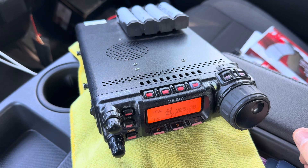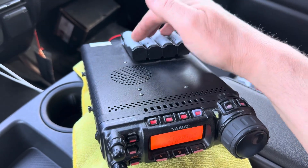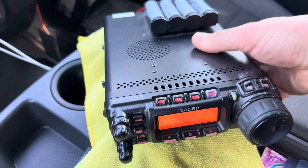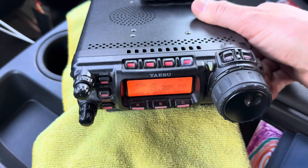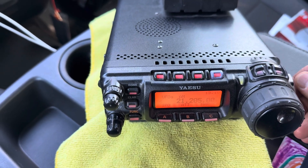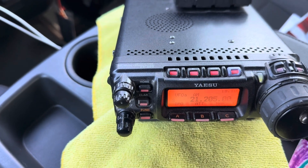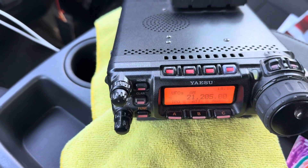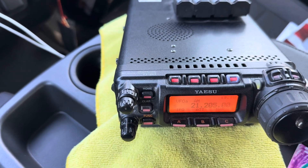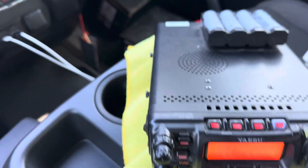Inside the truck I've got an FT-857D set up to run on some lithium batteries, so it's portable — I can take this thing and carry it around with me outside. I like this radio because it does pretty much everything: all bands, all modes. I call it my Swiss Army knife radio. I've got it tuned to 21.205 MHz, which seems to work very well for picking up power line noise or faulty components on power poles.